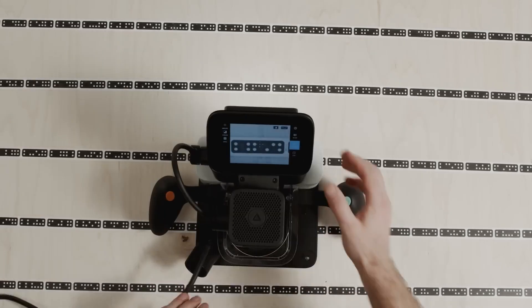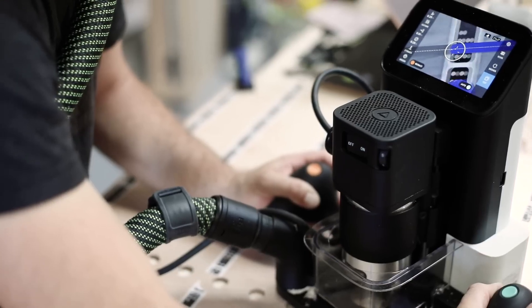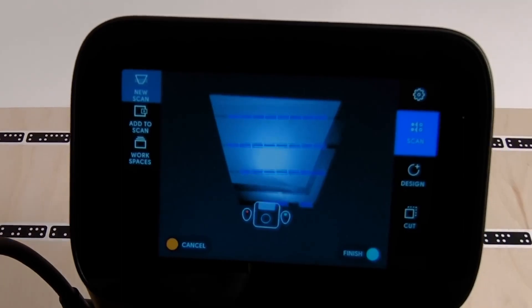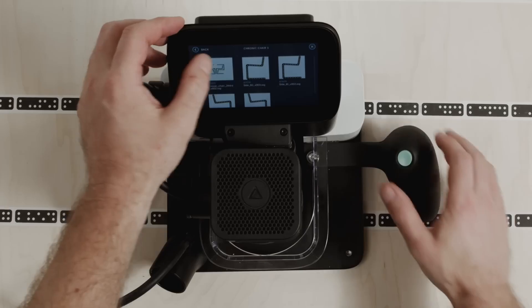There are three basic steps to working with Origin – scan, design, and cut. Using a marker system to orient itself, Origin is able to create a map on your work surface where you can place your digital files.